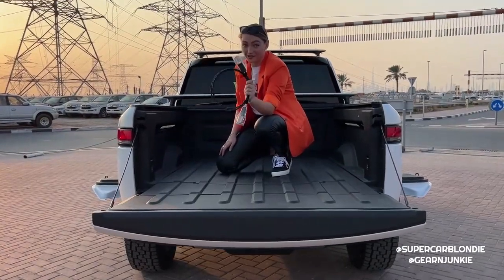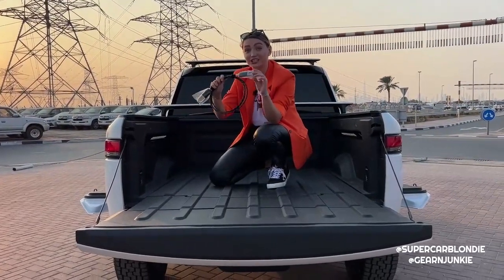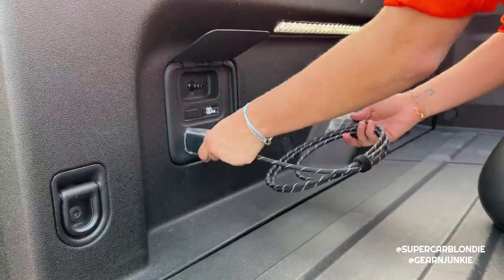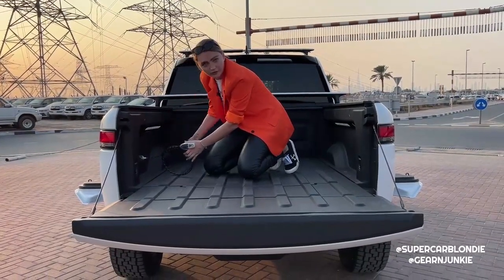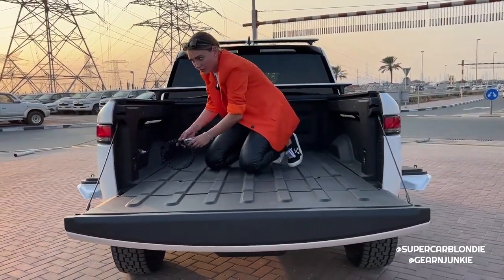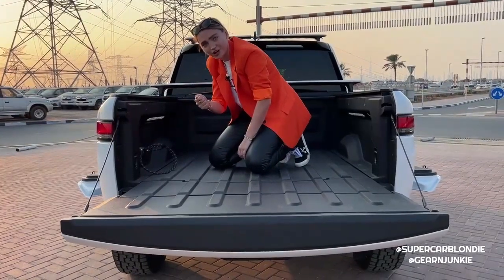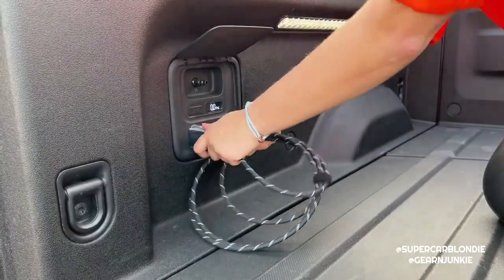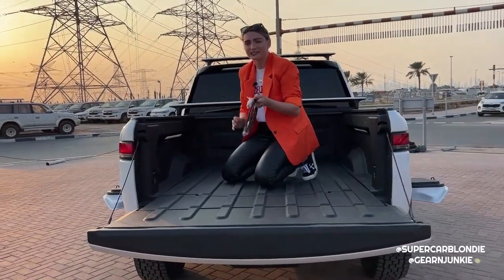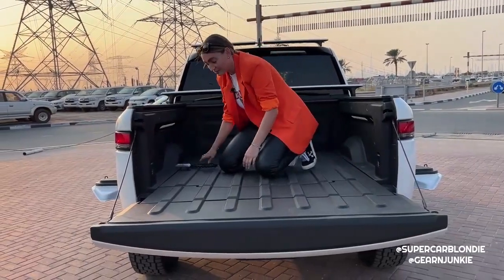This is called the Rivian gear guard system. You plug one end in here, then put it through whatever you have inside your bed - like a bicycle or motorbike - and plug the second end in. When you lock your car it locks in place and you can't move it. Think of it as a gigantic car bicycle chain.